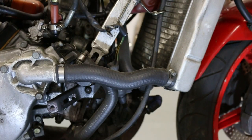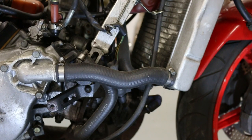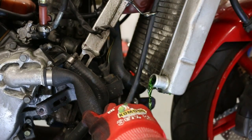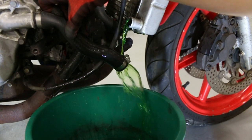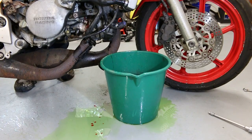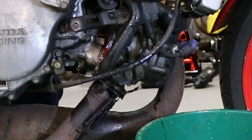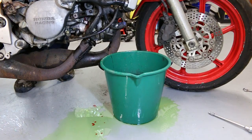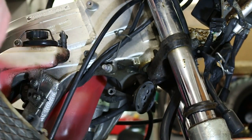Now we are going to drain the coolant, using this little thing here — it is a 6mm. It bled some red fluid. There's a heap of red fluid coming out. The engine oil's coming out as well. I don't even know what's coming out.